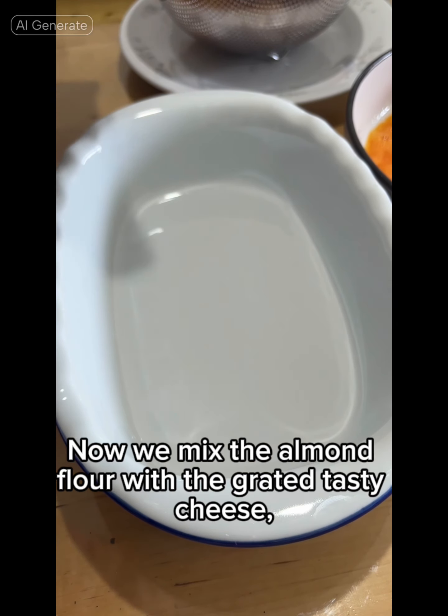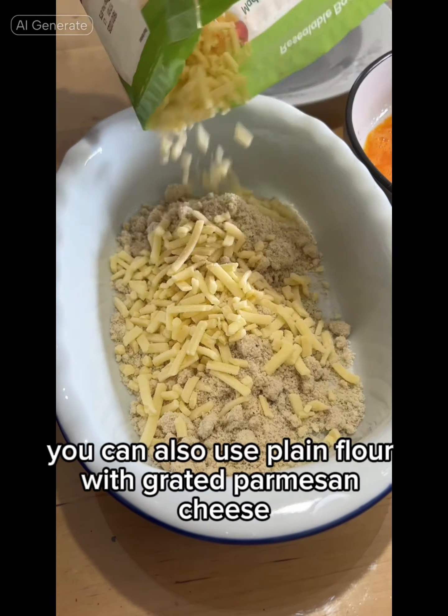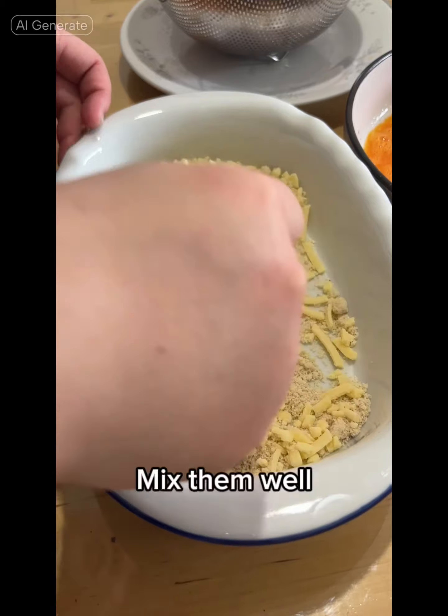Now we mix the almond flour with the grated tasty cheese. You can also use plain flour with grated parmesan cheese. Mix them well.